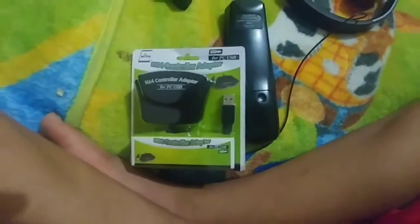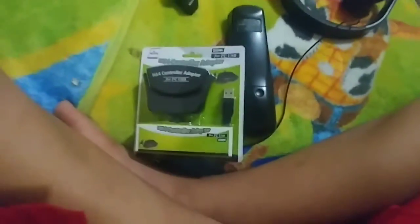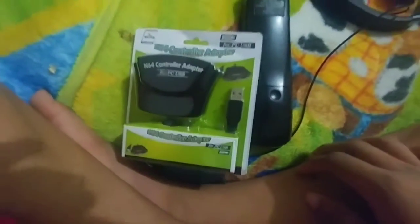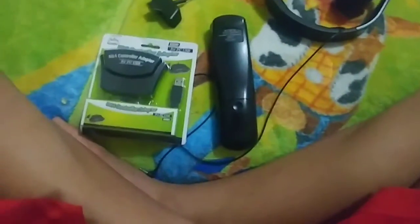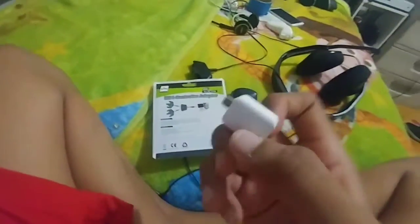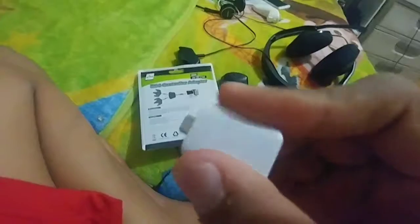Hey, what's up everyone, Giga40SM here and today we're going to unbox the N64 USB adapter. This product is for PC and Android. The Android requires the OTG adapter and then the Nintendo controller adapter.